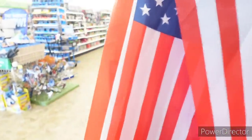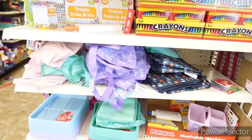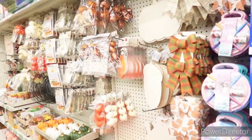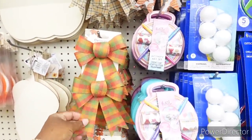More patriotic items. More school supply items over here. Here's the foam. They have these decorative ribbons.